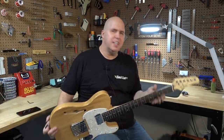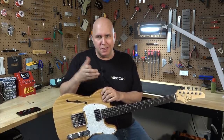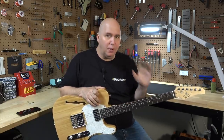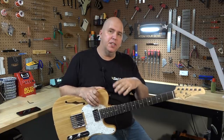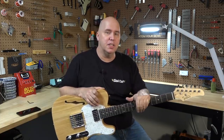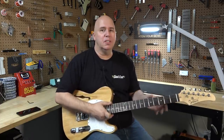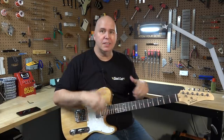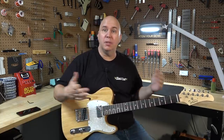Today we're checking out a Glary semi-hollow Tele-style guitar. This is the most expensive Glary they make at about $120. I wanted to do this video for a ton of reasons — there were so many questions from other Glary videos. What we're going to talk about is what do you need to make this guitar playable? Does it come out of the box that way, or do you need to put a lot of work into it? What is that work you need to do to get it to a playing level?